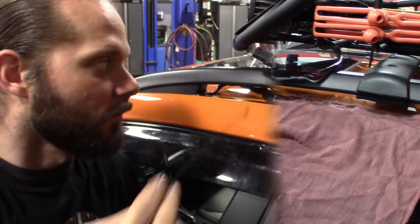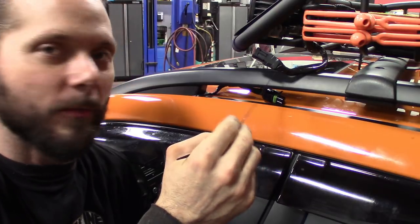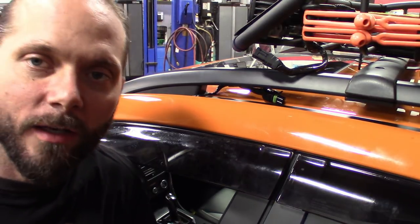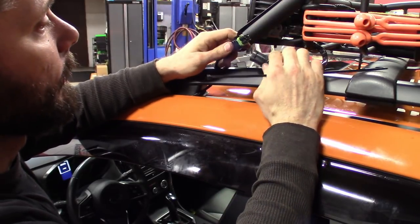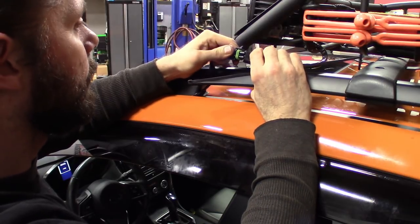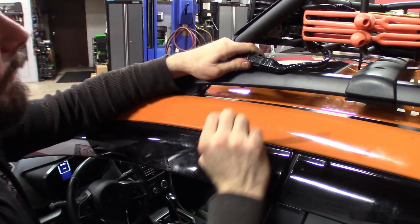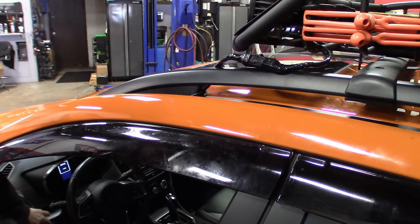I weatherproofed the wire parts, taped everything front and back — I like to do that for extra protection to keep water out, and it also hides the red and black so it blends in a little better. Pretty much plug it in — nice tight fit, weatherproof gasket. Check to make sure they work. Good to go.